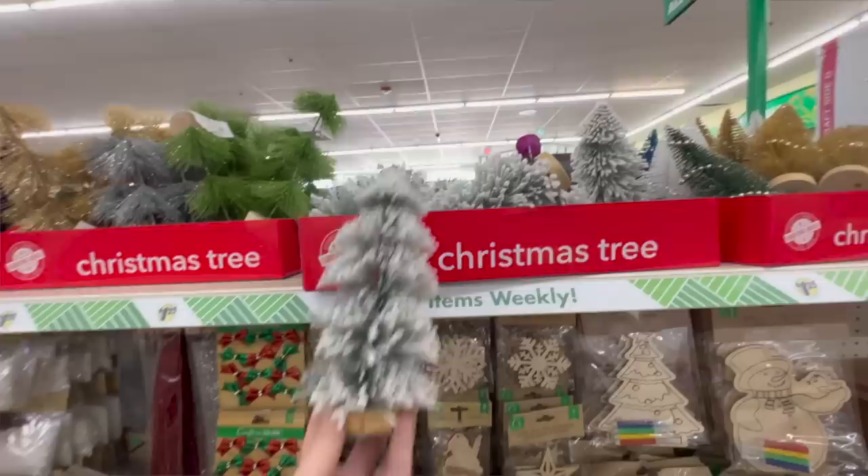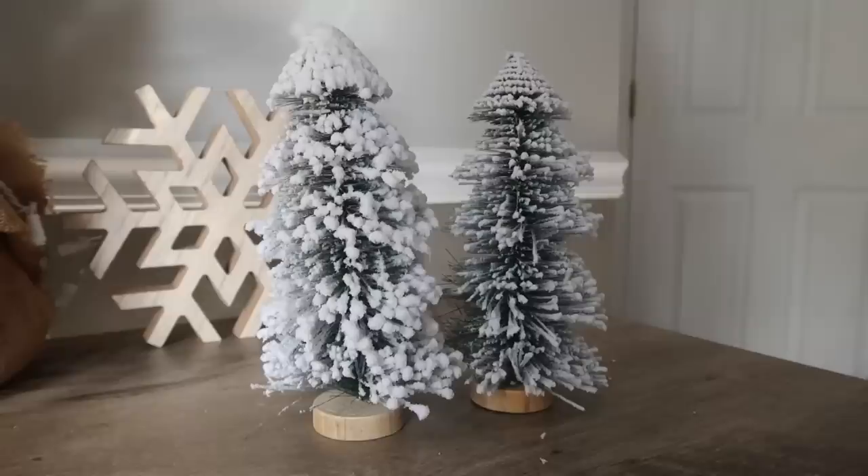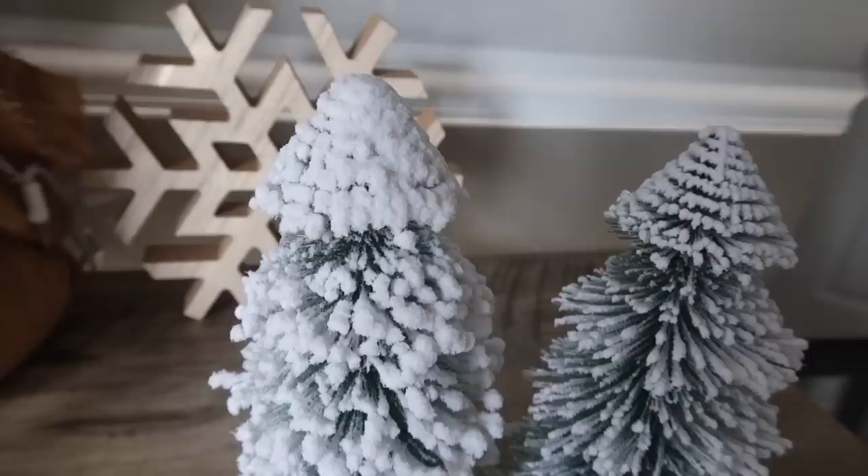The first thing I was so excited about are these trees — they are huge, as big as my head. They're bendable so they're essentially poseable, and they're flocked. They had a ton of different options but I love these flocked ones for a little Christmas village, and I also think they'll be really cute incorporated into my gingerbread setup. Usually these are three or five dollars at Target for this size; Dollar Tree ones are usually smaller and not this plush. So this is a good buy — if you see these, grab them.